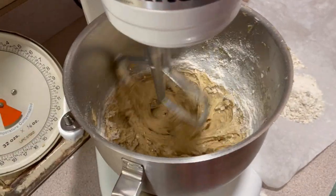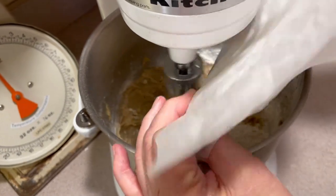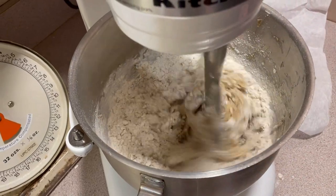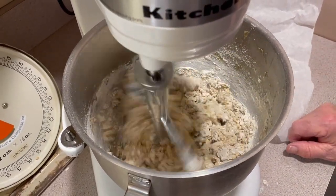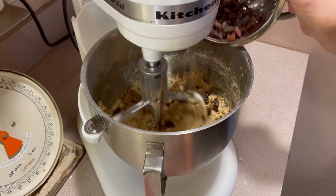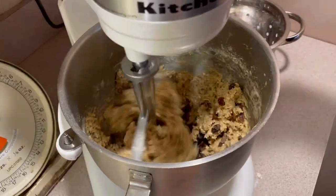Put that on speed two so you don't get a mess — like that, you see. And then we're going to put it in here and just get this all together. Now we just got to add our raisins. Mix them in a little bit. Put this all together.